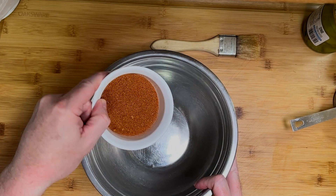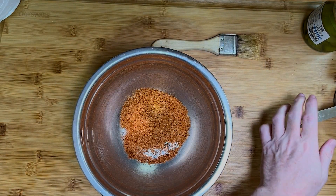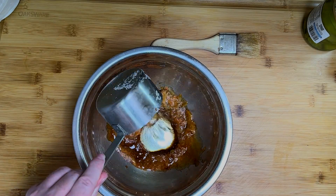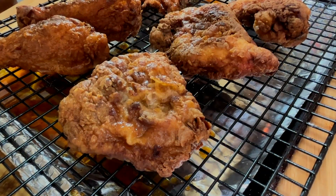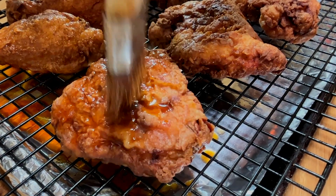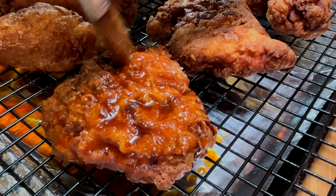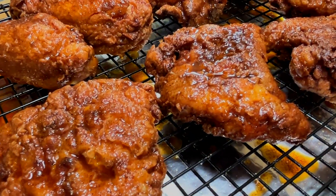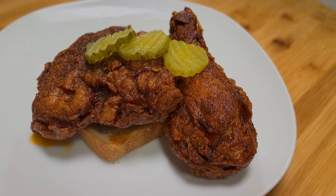Once these are out, it's time to grab that quarter cup of reserve seasoning and add one cup of the fry oil. Give this a good mix and, well, you know what to do. My mouth is watering as I'm editing this video, I got to be honest. It's impossible to tell you how good this is, so I suppose you'll just have to give it a try.